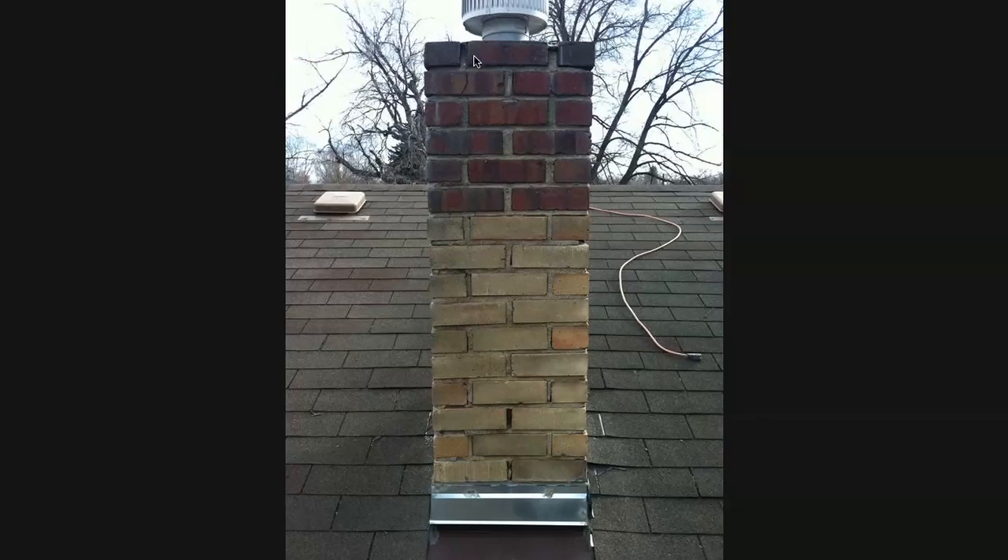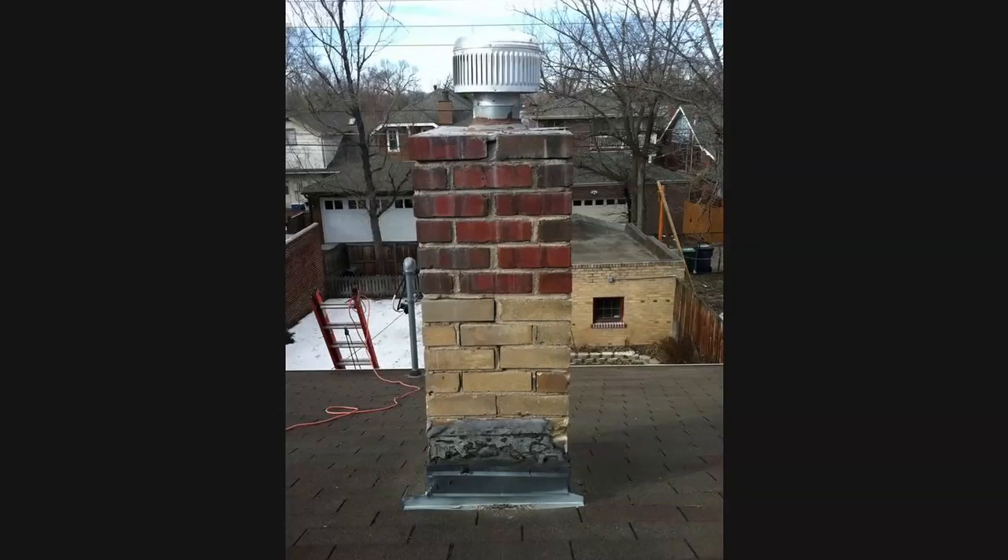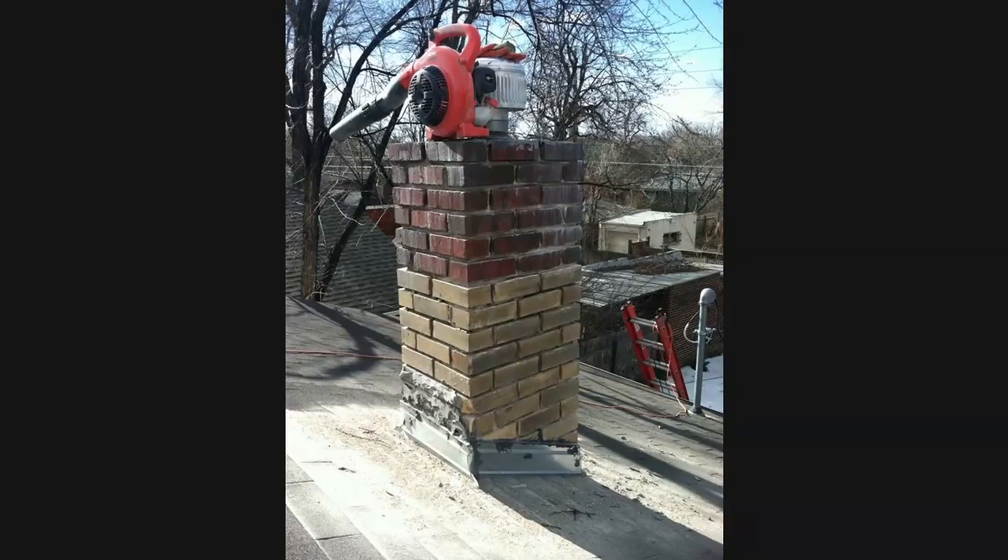Even this newer mortar is worn away in spots — just another angle showing it's deteriorating. Here's the other side and the rear of the chimney. Now here I've come in and I've ground these joints back and blown out the mortar with a blower to really get them cleared back.